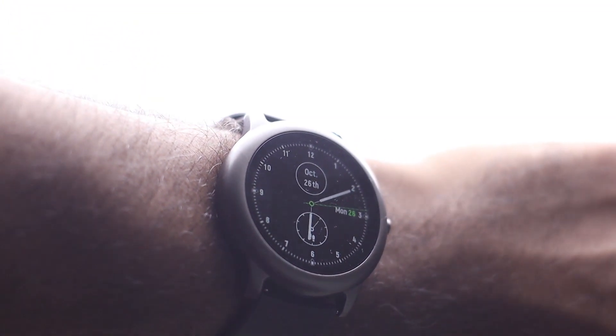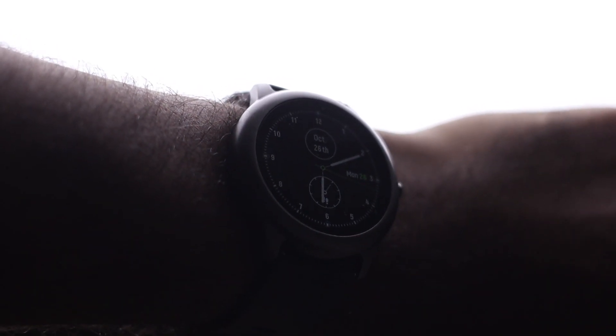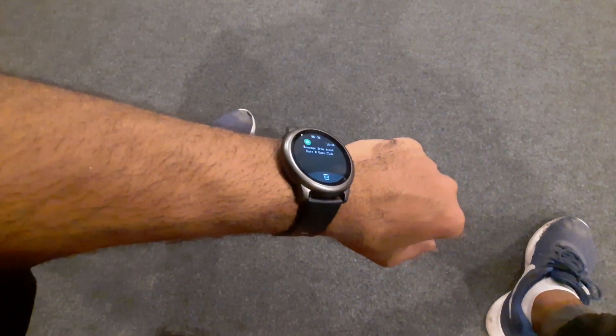Does it really justify the price compared to a Galaxy Watch or Apple Watch? At 4500 rupees, this is a price bracket where you usually get a replica or copy watch. This is an official watch from Xiaomi with a warranty — that is a big plus point. Considering it has 40 days of battery time and 5 watch faces, and I mainly use it for notifications, 4500 rupees is a good price for a smartwatch like this.